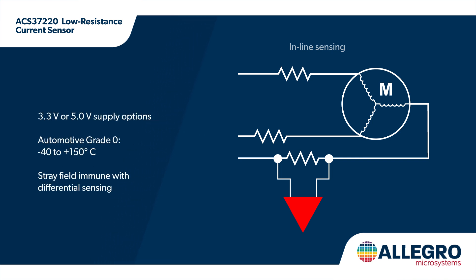It's available in 3.3 and 5 volt variants and features an overcurrent fault output with configurable threshold for fast short circuit detection.